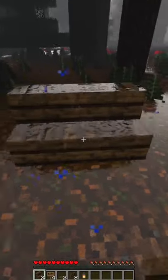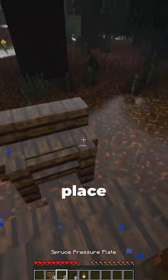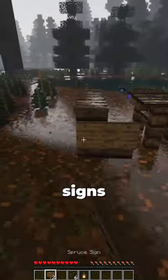Now that we have all the materials, let's get building. First you want to place your stairs, place both your fences, place your pressure plates on top of the fences. Now you want to place your signs on the side of each chair.